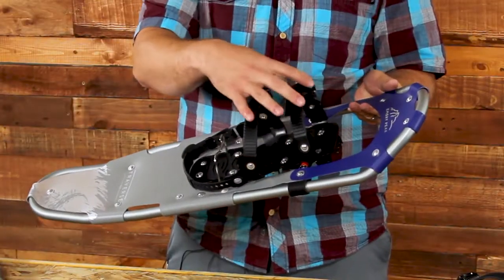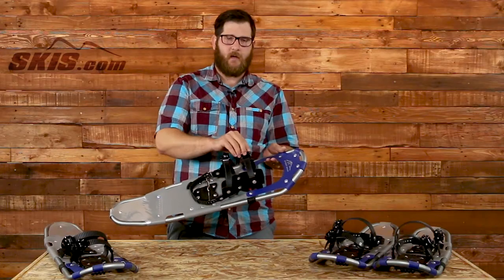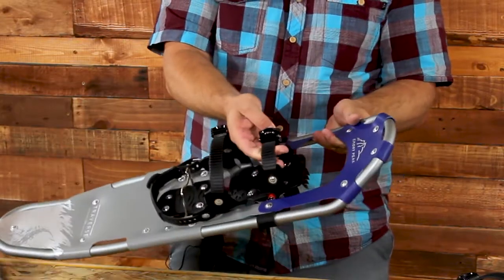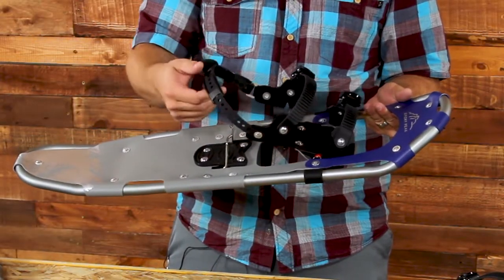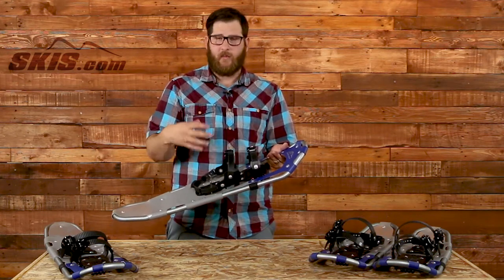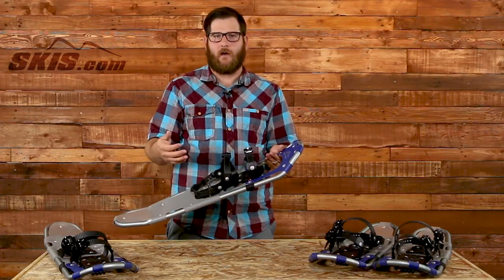It has adjustments on the binding — a rack ratchet strap across the top of the foot in two spots. Bring it over to tighten it up, and there's a button here to loosen it up. It has an adjustment on the heel strap here as well, so you can really dial it in for any size foot and really prevent any sort of slipping. You're not going to be adjusting this binding constantly while you're out on any treks.